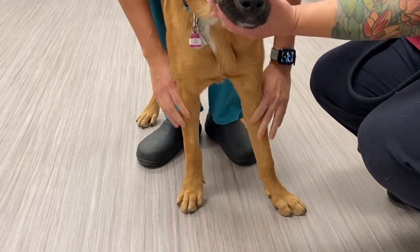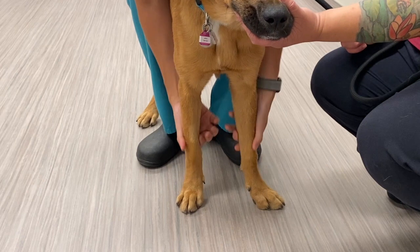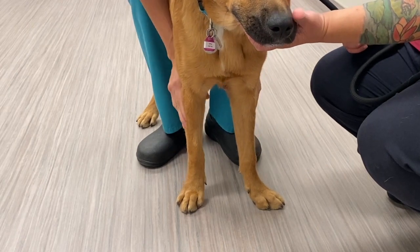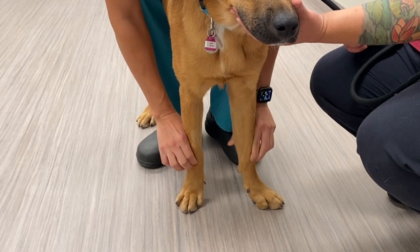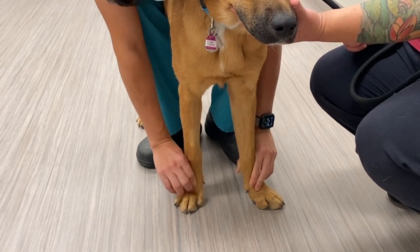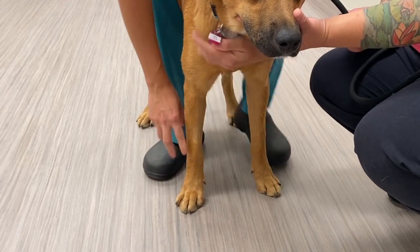Round your finger down the antebrachium. Palpate the flexor and extensor muscles to detect any muscle atrophy or masses. Feel the carpal joint for obvious joint swelling. Finish your palpation of the thoracic limb by checking conscious proprioception.